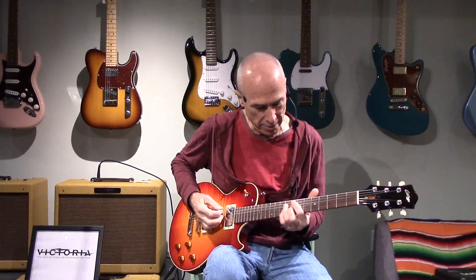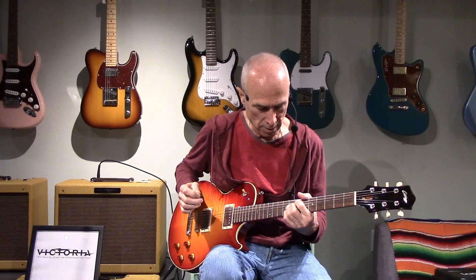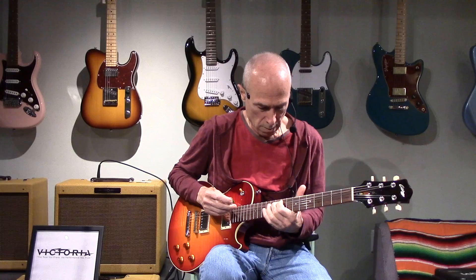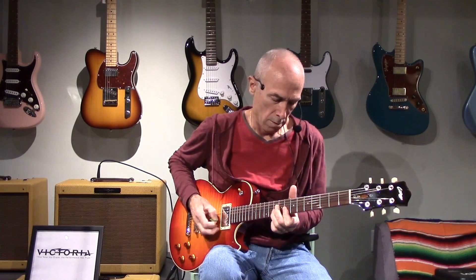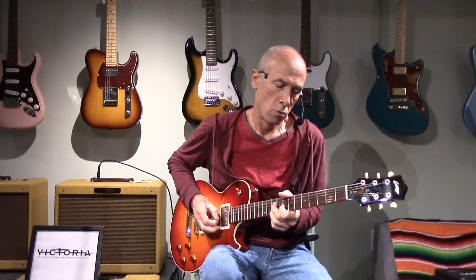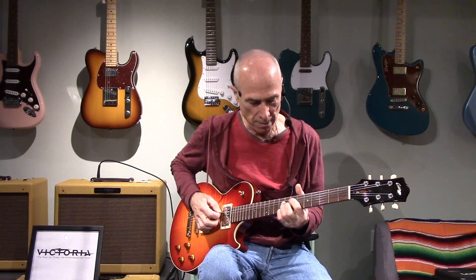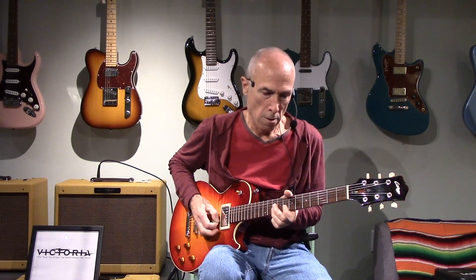First of all, Lollar Imperials. That was neck position, and let's hear the middle. Bridge pickup.